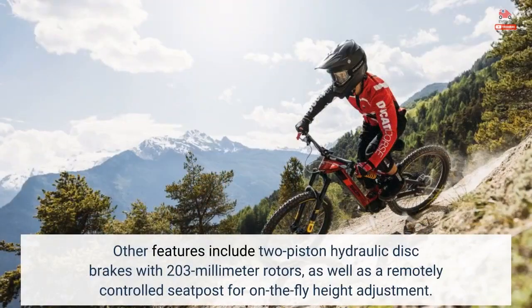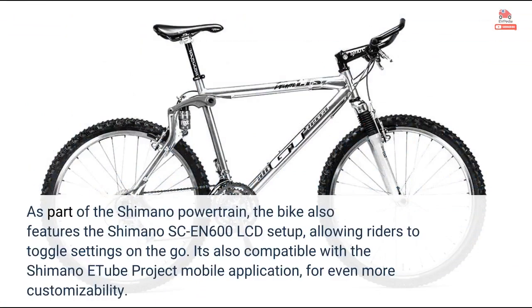Other features include two-piston hydraulic disc brakes with 203-millimeter rotors, as well as a remotely controlled seatpost for on-the-fly height adjustment. As part of the Shimano powertrain, the bike also features the Shimano SC-EN600 LCD setup, allowing riders to toggle settings on-the-go. It's also compatible with the Shimano e-tube project mobile application for even more customizability.